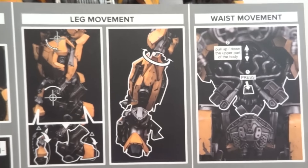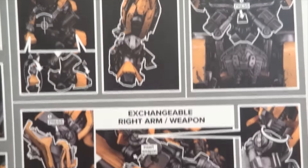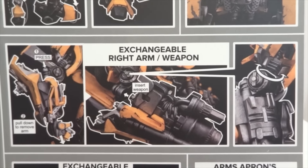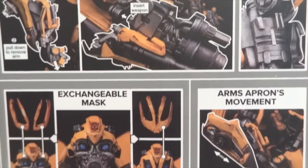It shows you what's going to light up, and then here are all the articulations — how you can move this figure — and how to interchange the arm and the battle mask.